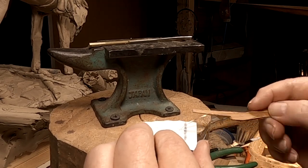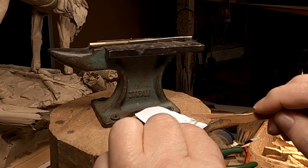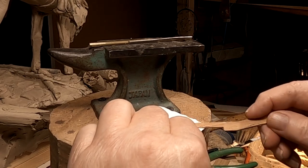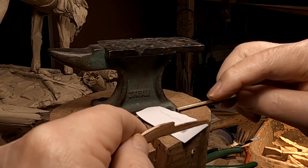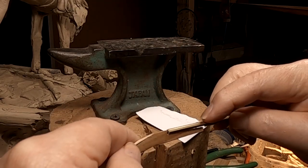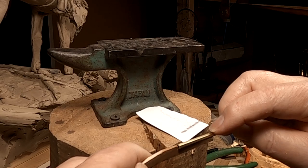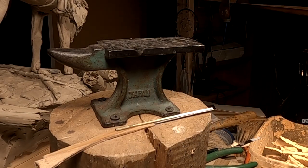I'm putting some of this gorilla glue on my piece of wood here. I'll just let that sit overnight and see how it is in the morning, or tomorrow, or the next time I'm down here.